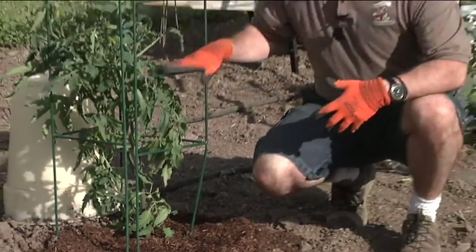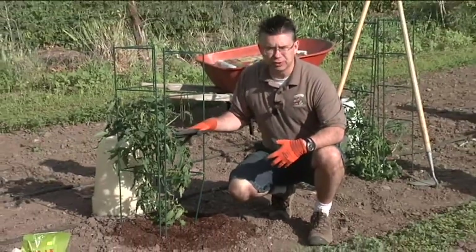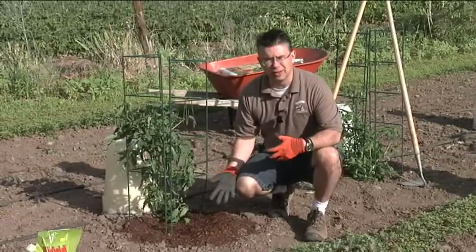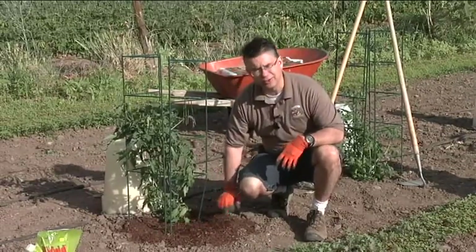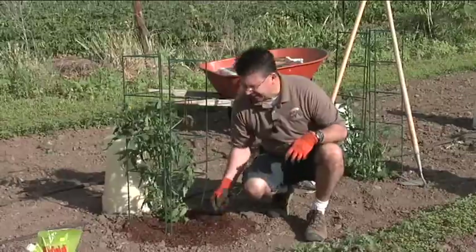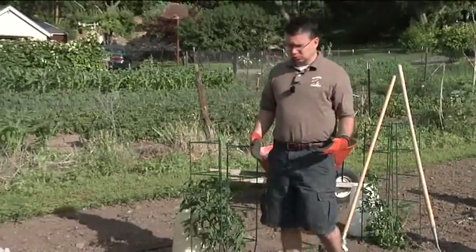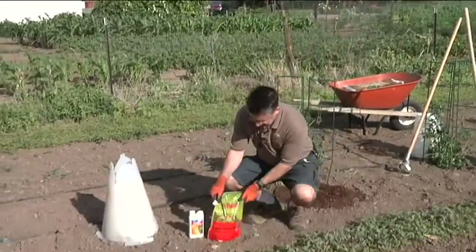This prevents those weeds from coming up around individual plants and works great for tomatoes, squashes, peppers, and things like that. It saves a lot of work, is very easy to do, looks really nice out in the garden, and it smells good as well.